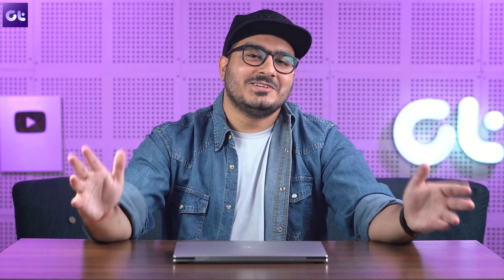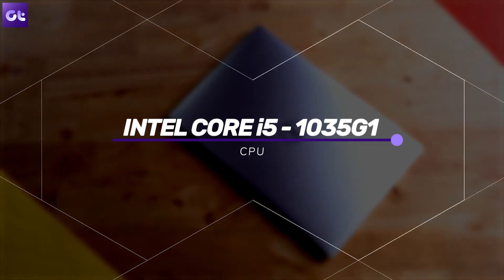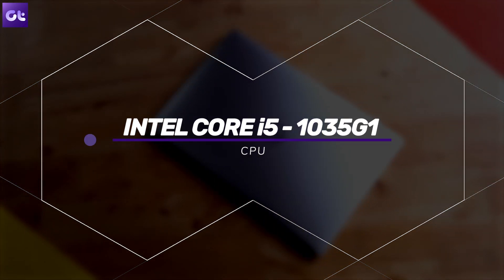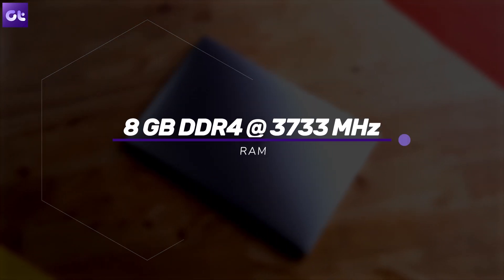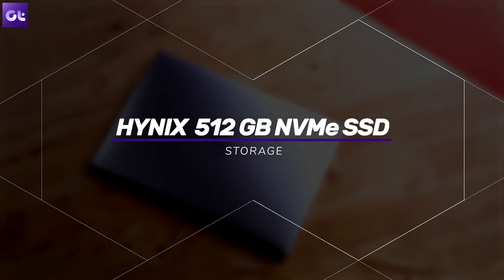Now let's talk about performance. Our unit comes equipped with an Intel Core i5-1035G1 processor, coupled with 8 GB of RAM clocked at 3733 MHz, and a 512 GB NVMe SSD from Hynix.